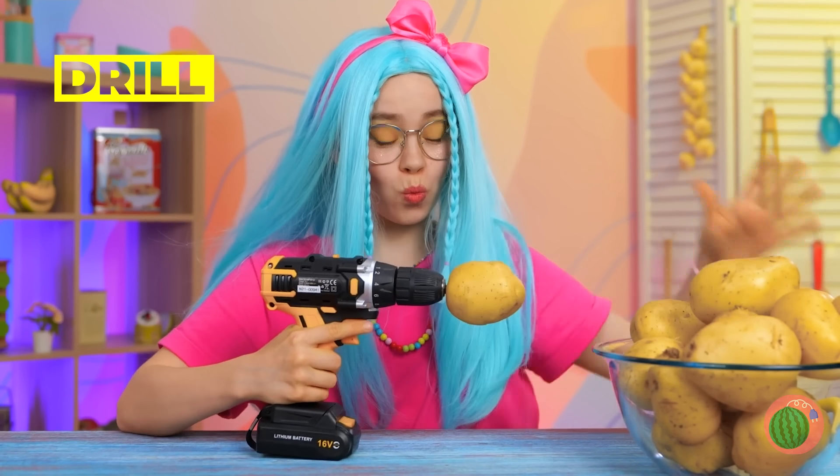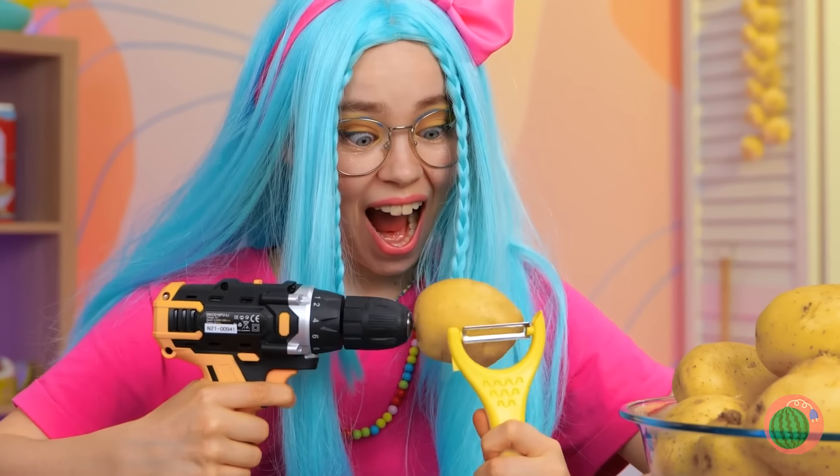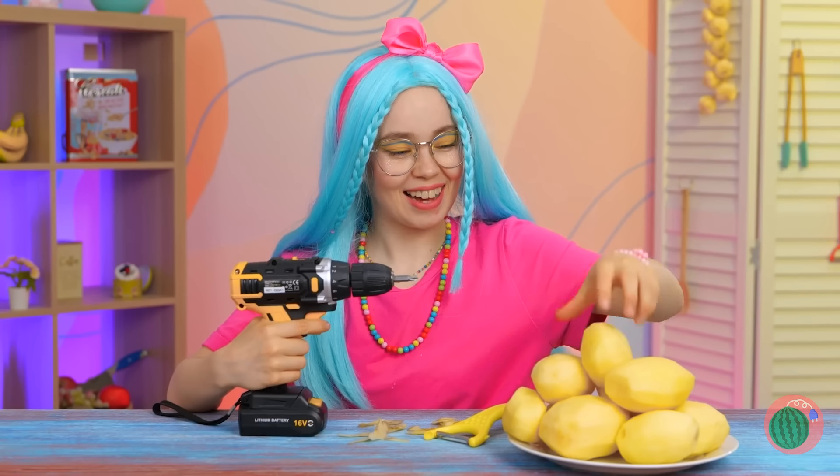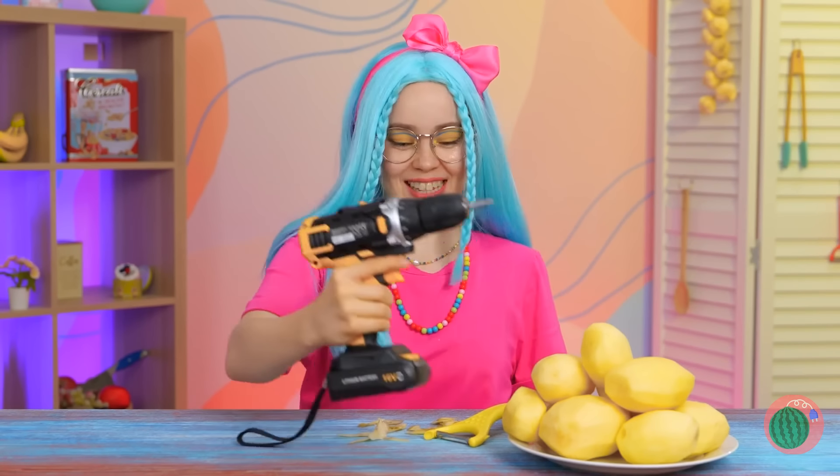Just stick the tater on the drill, keep the peeler close, and go! That was quick! Who wants french fries?